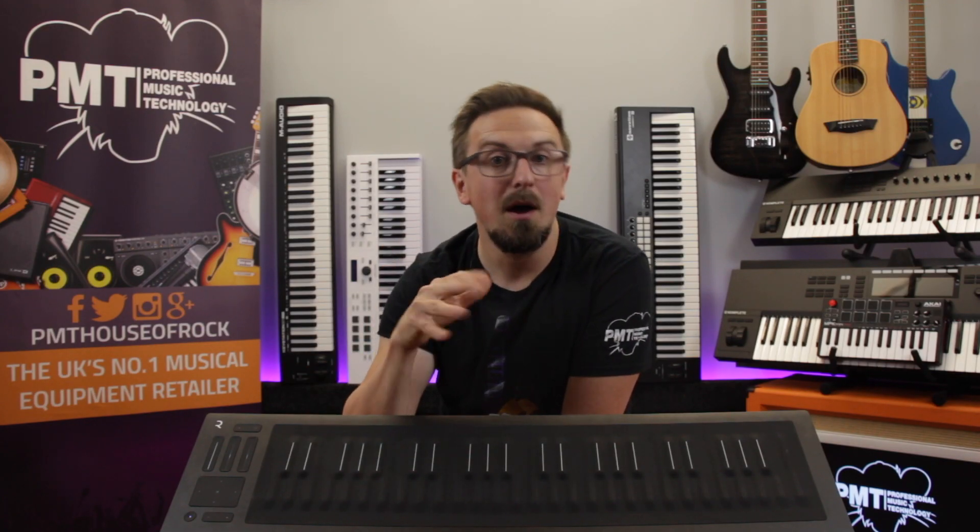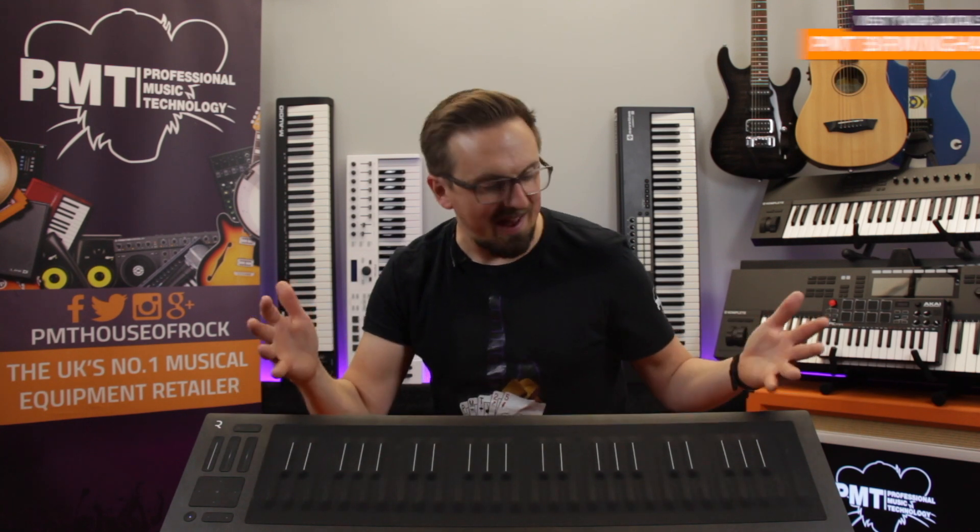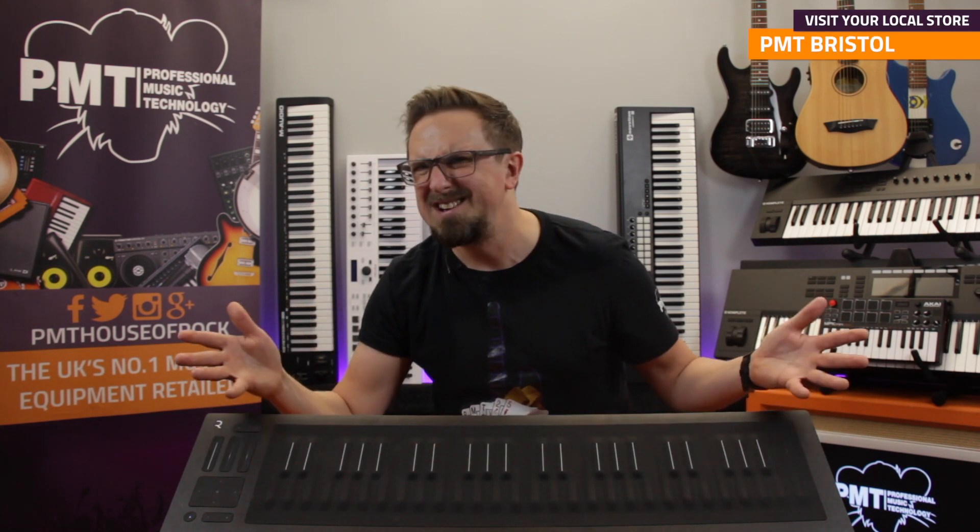As mentioned earlier, it is a pretty unconventional MIDI controller keyboard, but if you haven't tried one out yet, do get down to your local PMT store and have a play with the Roli Seaboard Rise, because they're loads of fun and can be really inspiring, opening up new ways of playing the keyboard that you would have never thought of before.